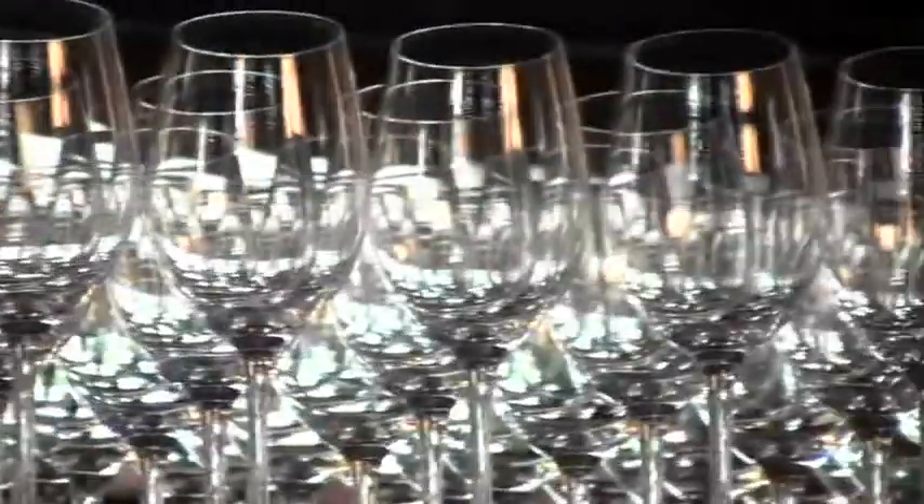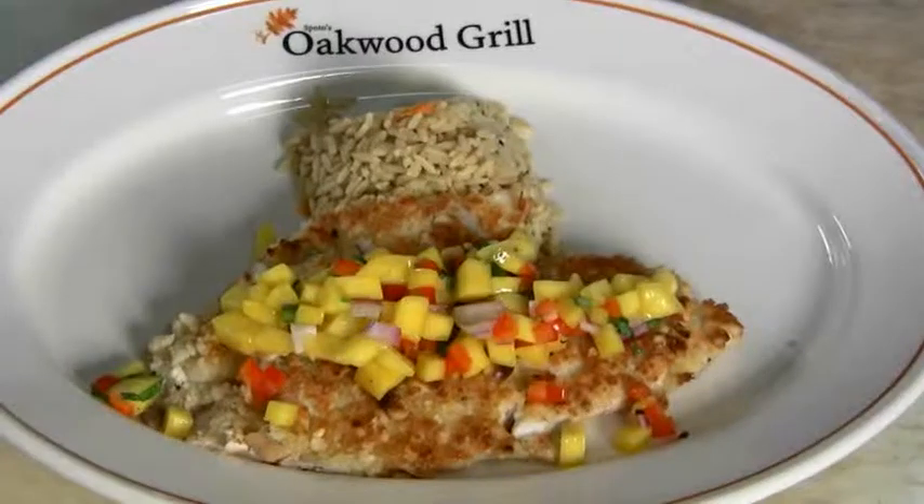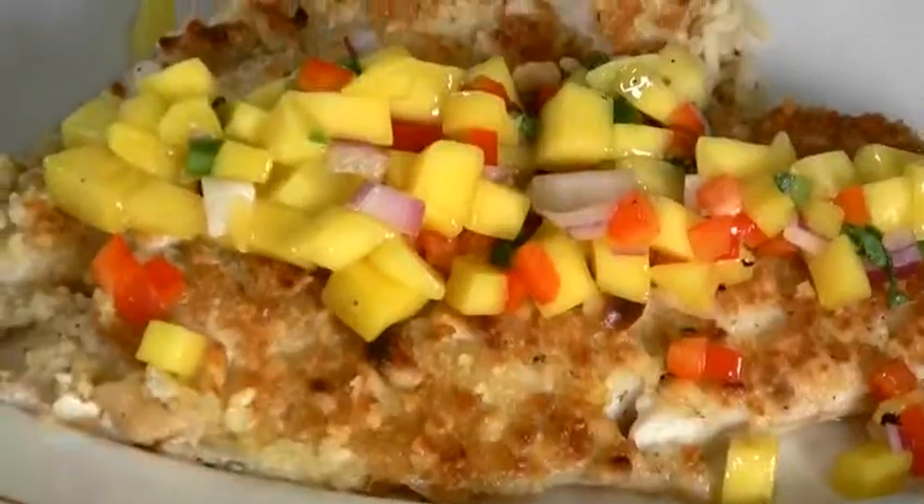Welcome to Spoto's Oakwood Grill. I'm the executive chef Mike Wall. Today we'll be preparing a macadamia nut crusted snapper with mango salsa. Let's get cooking.